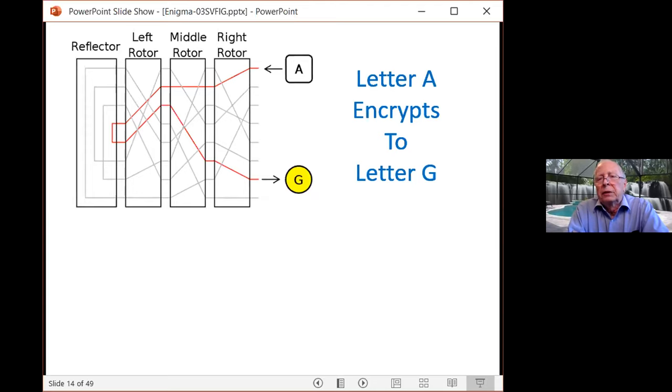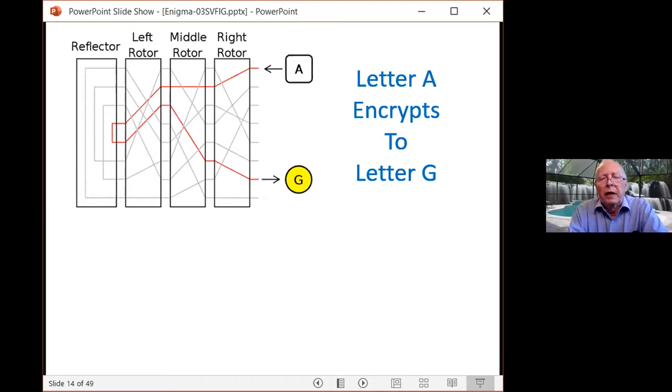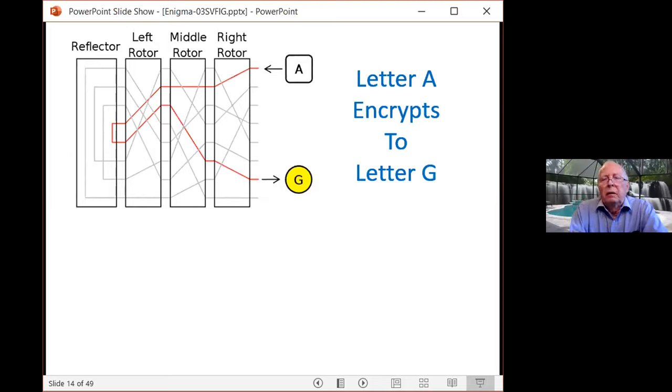Question: what type of battery did the Enigma use? It was a dry cell battery at four volts. They also could plug into external power. The cells were 2.2-volt cells, so two together would be 4.4 volts.